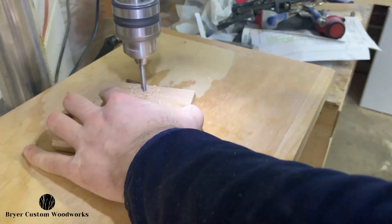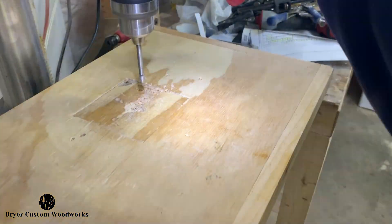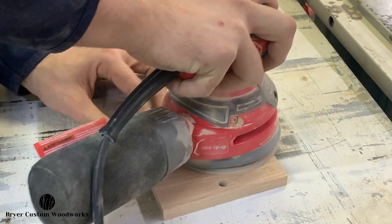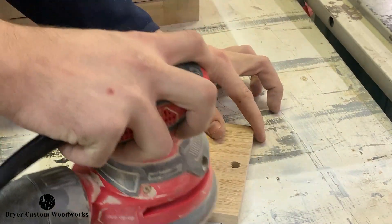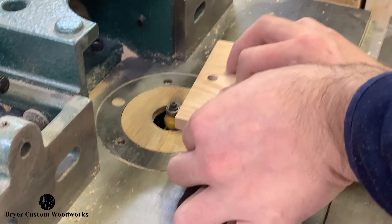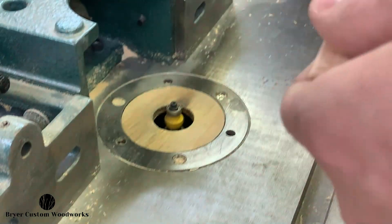Next it's over to the drill press where I'll take the Forstner bit to drill those through holes in each of the locations where I center punched. With the holes drilled, it's over to the sander to bring the holder up to 220 grit with the random orbit. And much like with the coasters, I apply the same eighth inch round over on the router to the top of the holder itself.